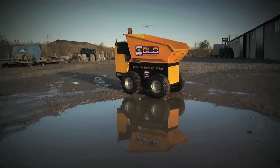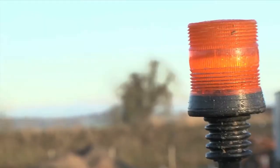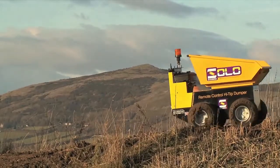The Shannon Solo Mini High Tip Dumper — the world's first production remote control dumper. The Shannon Solo Mini Dumper is a great tool for both commercial and domestic use.